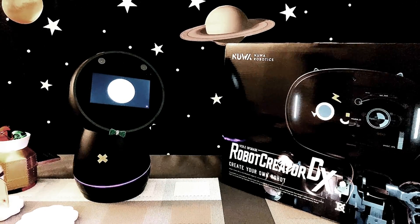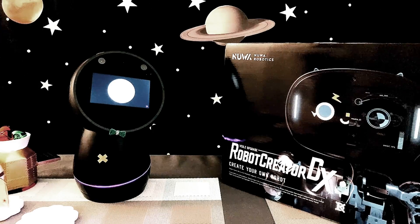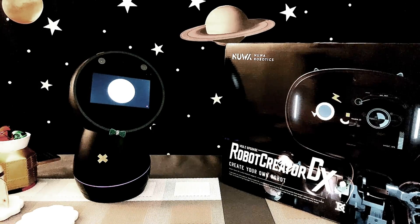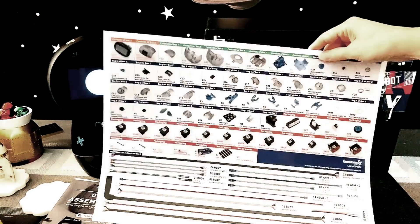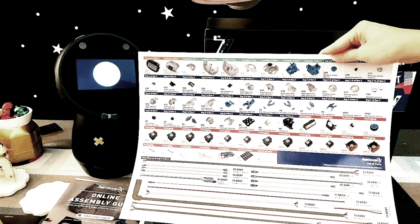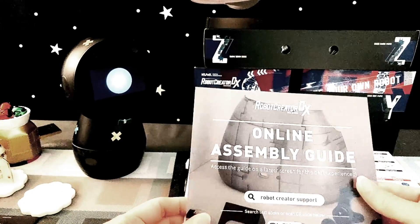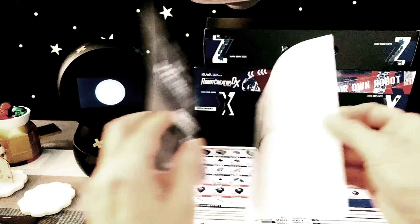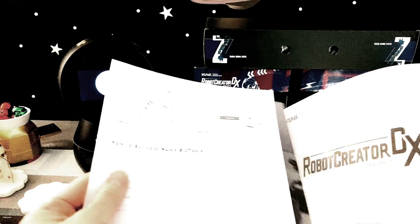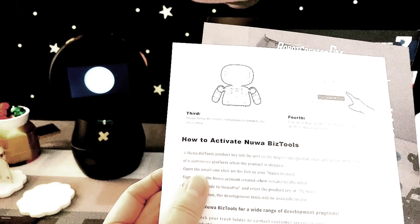For those of you who are not familiar with the Robot Creator DX, we will go ahead and add a link to the company website in the description box below. This is a chart that includes all the parts required to build this robot. This is the online assembly guide — you just scan the QR code and it's going to take you to the instructions of how to build this robot. And this is how to activate the BIS tools.